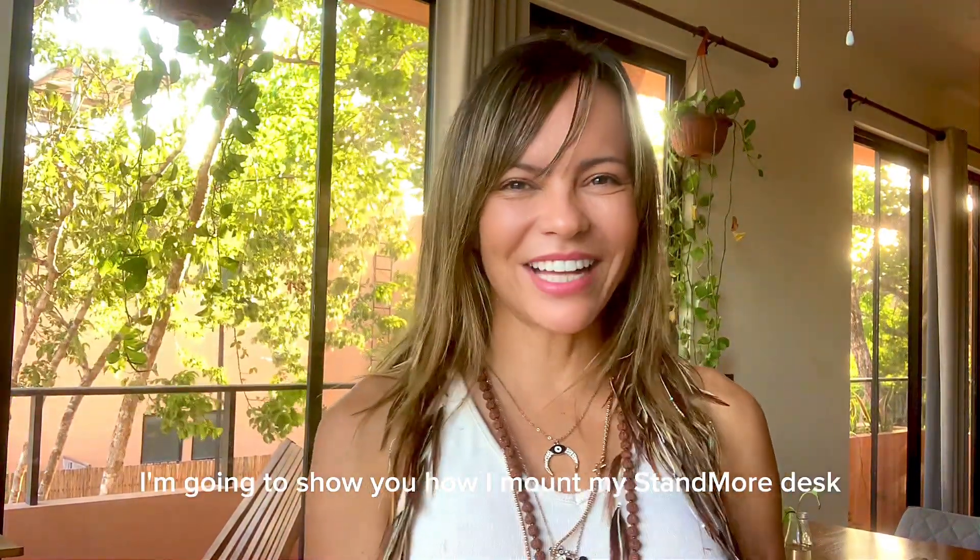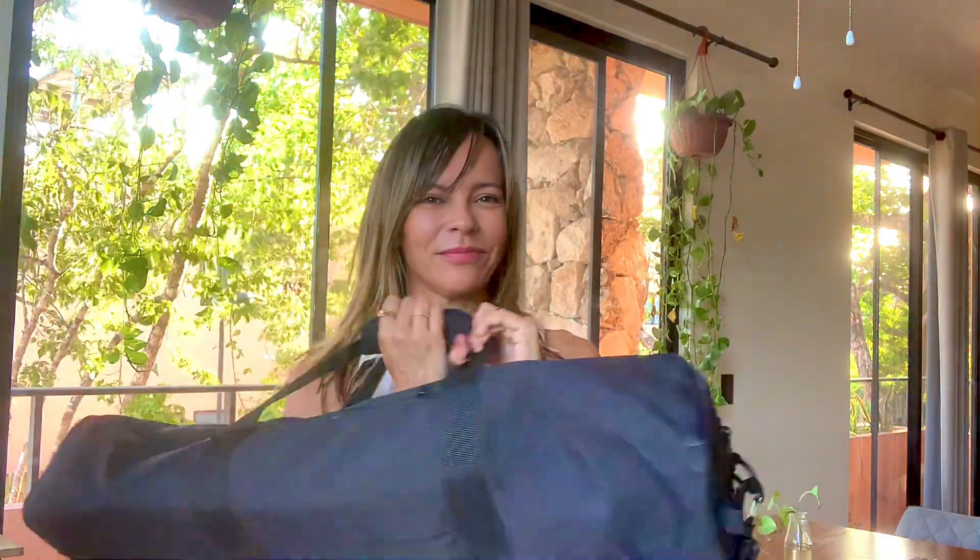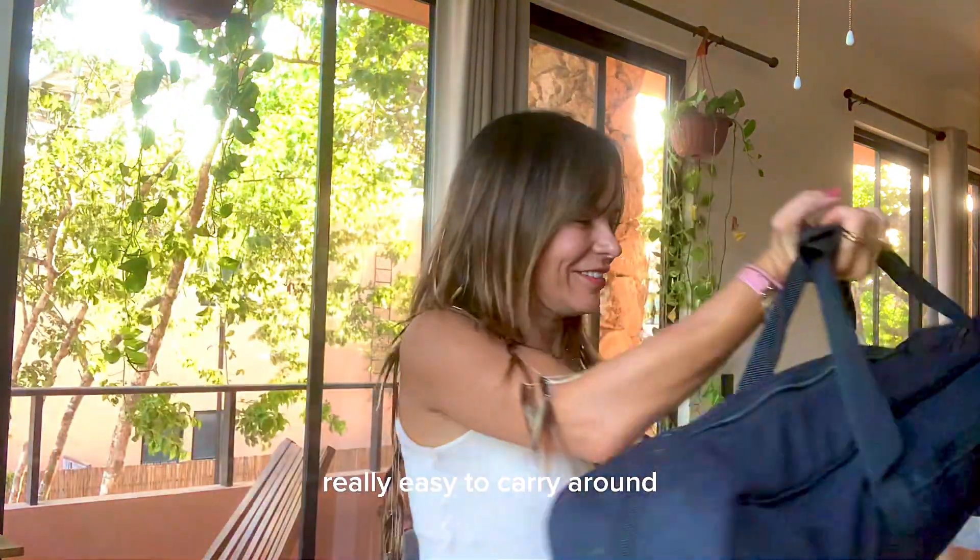Hi, what's up guys? Today I'm going to show you how I mount my stand-more desk. It comes in this bag, super light, really easy to carry around.